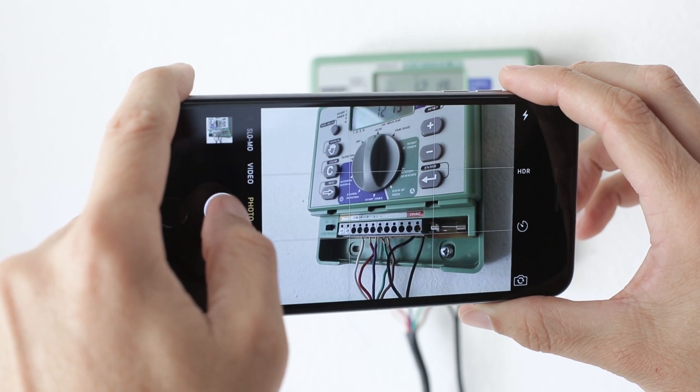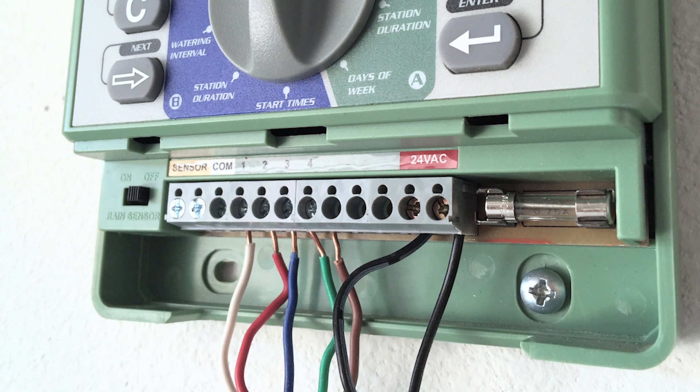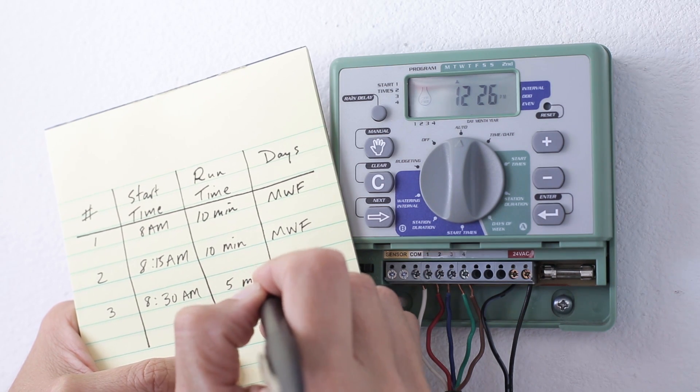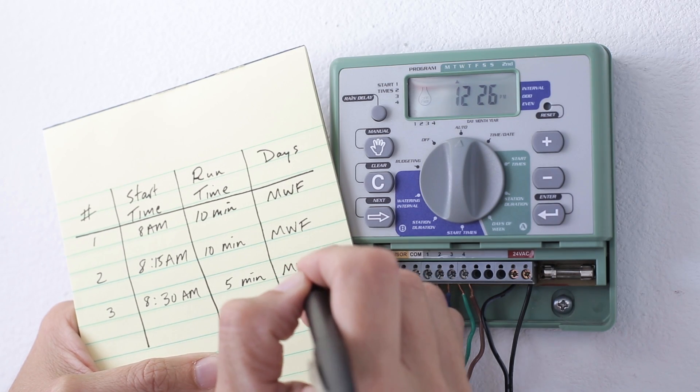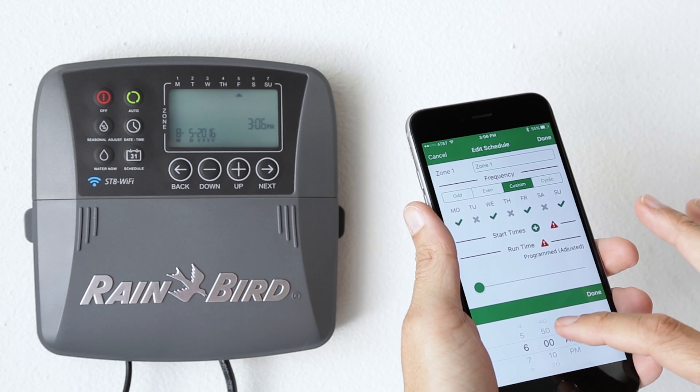Next, take a photo of your timer wiring details. This photo will be a useful reference when installing the new timer. Take note of your old timer settings, including the start times, run times, and watering days for each zone. You'll use this information later when you program the new timer.